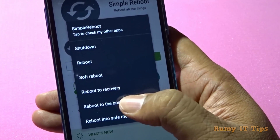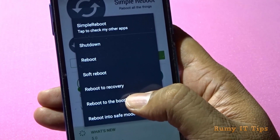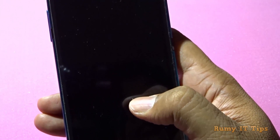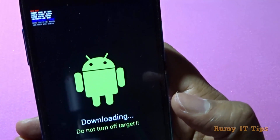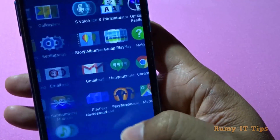Suppose you want to reboot into the bootloader — just tap on it. Normally you would need to press the volume down and power button at the same time, but with this app you can do it easily. As you can see here, we are now in bootloader mode.